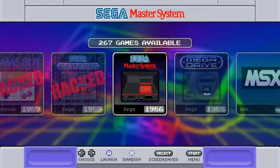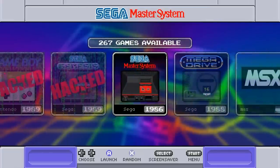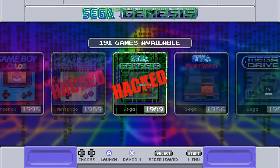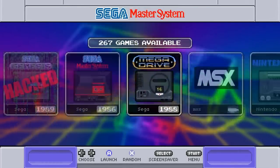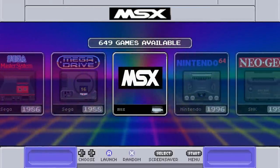A lot of people like playing Pokemon hack games for a fresh experience on classic titles. Sega Genesis hacked has 191 games. Sega Master System has 267. Sega Mega Drive — released in 1988 — has 819 games. One small complaint: it's inconsistent calling it Sega Genesis in one place and Sega Mega Drive in another. MSX has 649.